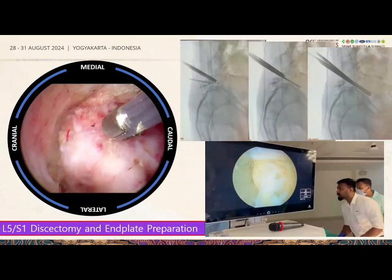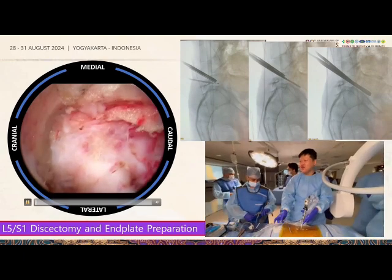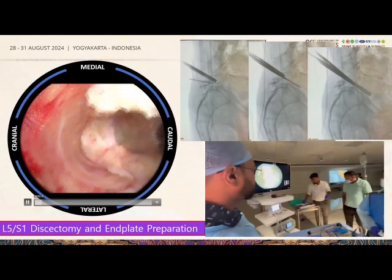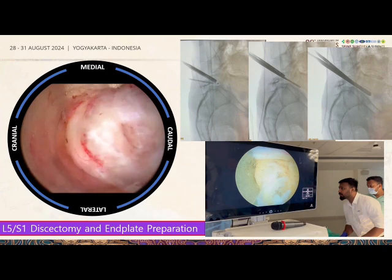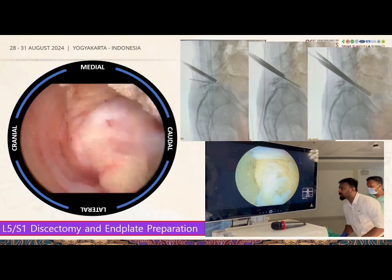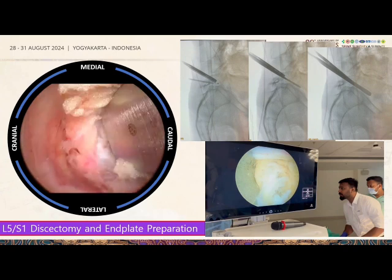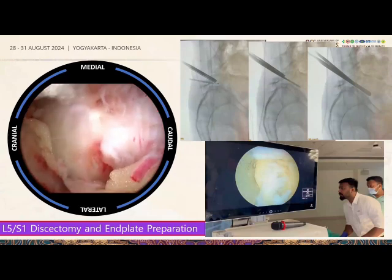After removing the ligamentum flavum, we expose the disc space. We use an electrocautery to confirm position with a lateral C-arm view to ensure we are at the correct level. Finding the correct disc level is important. You can also use the chisel gently, but do not go too deep so as to create an insufficient space for cage insertion.